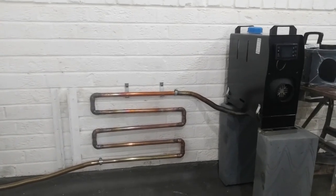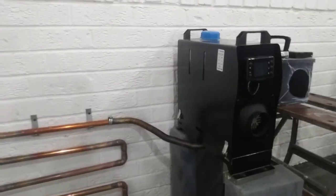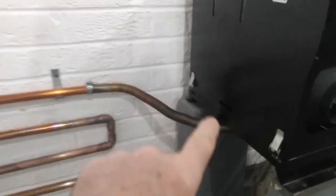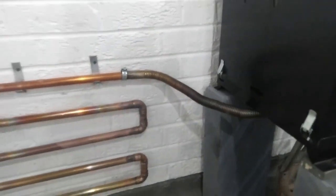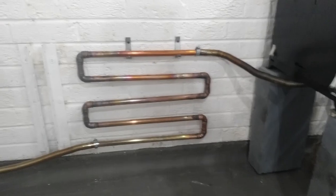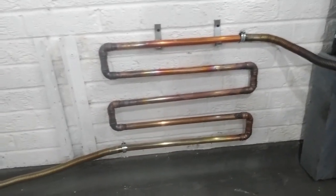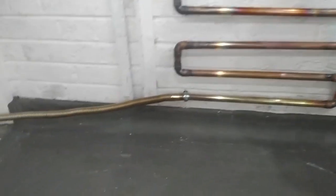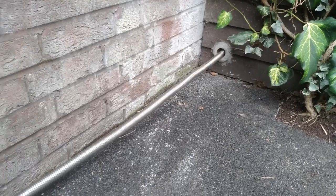Hi guys, Andy here again messing about in the garage with the diesel heater. If you've got one of these you'll know how good they are, and also you'll know how hot this exhaust pipe gets. I've just been trying to do a few experiments making use of this heat. Just a quick one today — I've zigzagged it through some 22mm copper pipe before it goes out the garage wall and comes out the other side there.